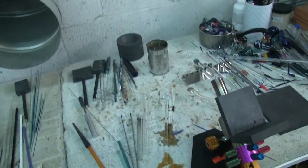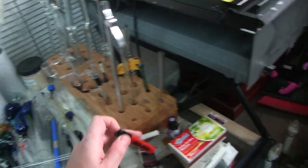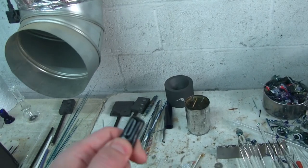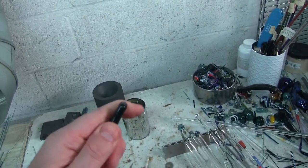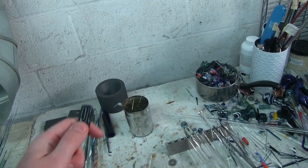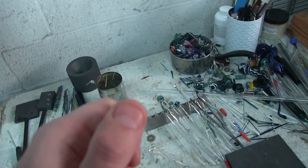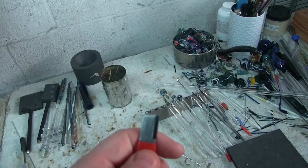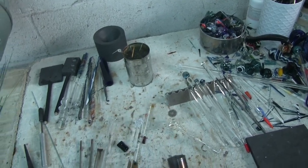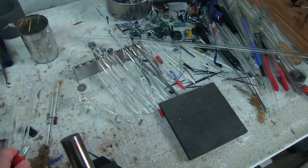Another thing you're going to need is a good carbide knife to score and snap your glass. These are great — I think I do 25-millimeter tubing with this with no problem. It has just a flat blade; it's not going to cut you. All it does is etch the glass and make a little score mark so we can snap it. Quick demo of what that looks like.